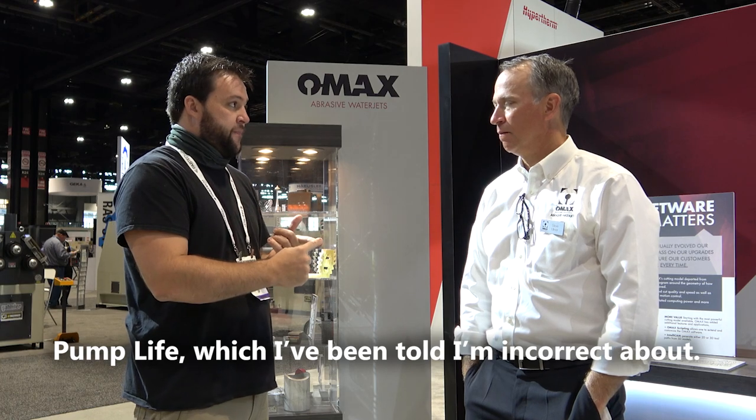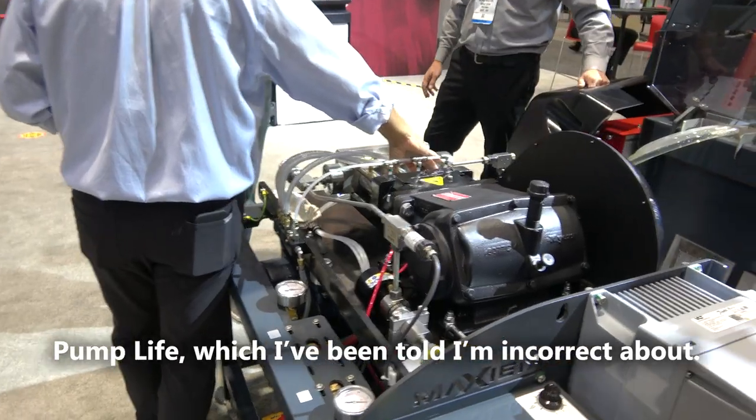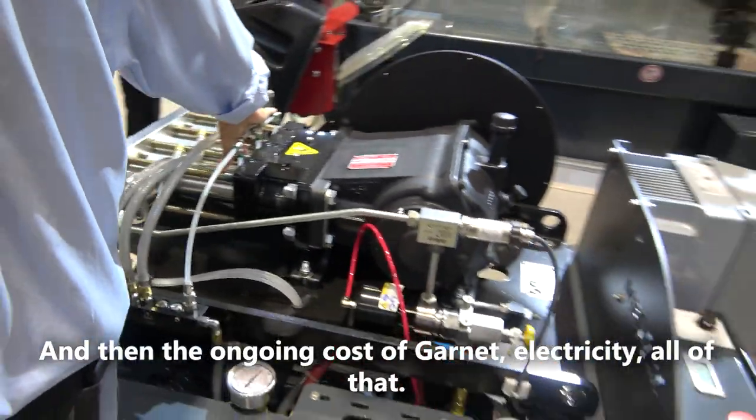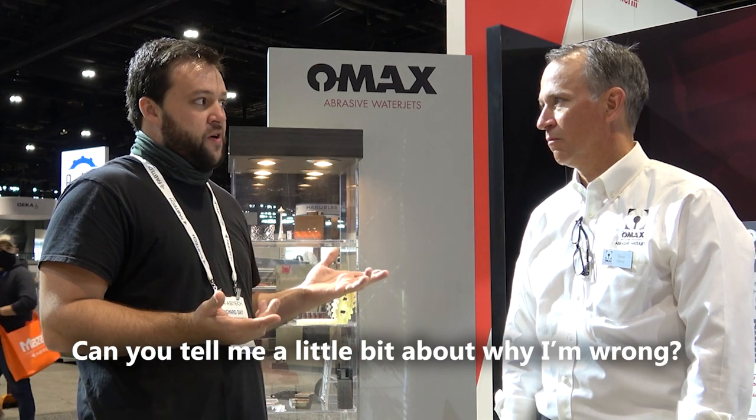There are a couple of the biggest things I've heard cited as negatives for the waterjet: pump life, which I've been told I'm incorrect about, and then the ongoing cost of garnet, electricity, all of that. Can you tell me a little bit about why I'm wrong?